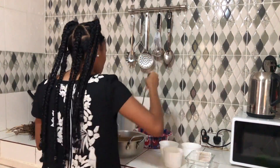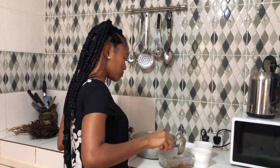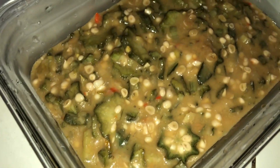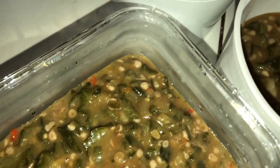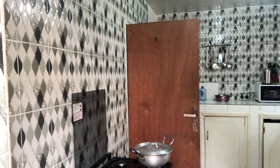I'm just going to dish it out and use it when I'm ready to eat. This is how it looks. I don't like my okra to overcook because I want it to still have the nutrients in it.